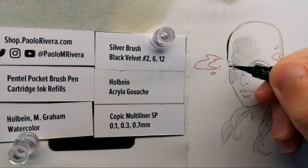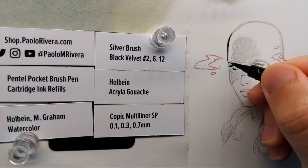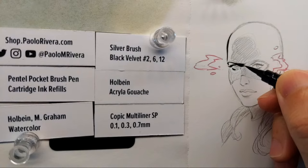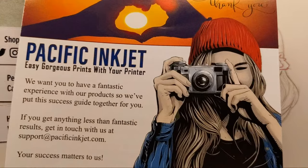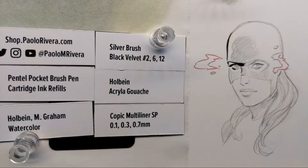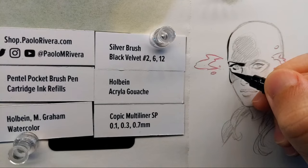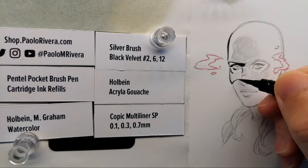Let me show you the kind of paper that I'm working on. This is the stuff — Pacific Ink Chat. I just started using it maybe a month ago and really liked it. It's thin enough to go through my printer, but it's thick enough to hold up to watercolor. You can't do like a big gradient or a big background wash, but enough for this kind of stuff.